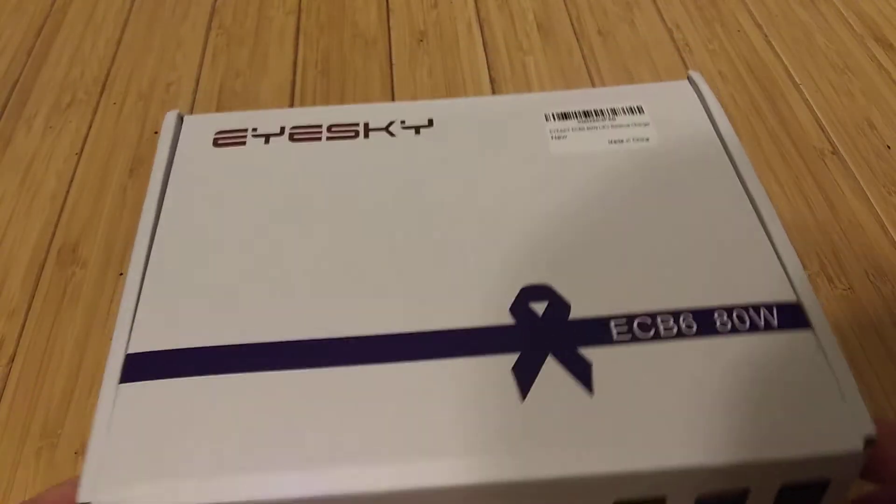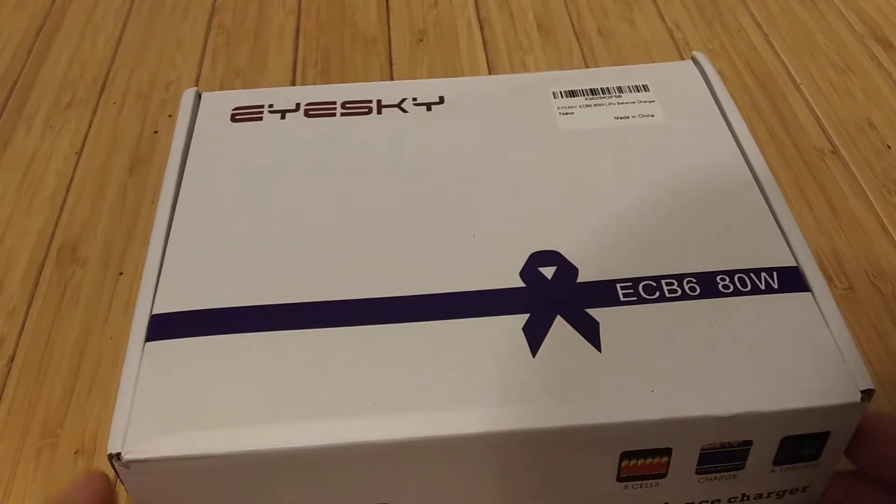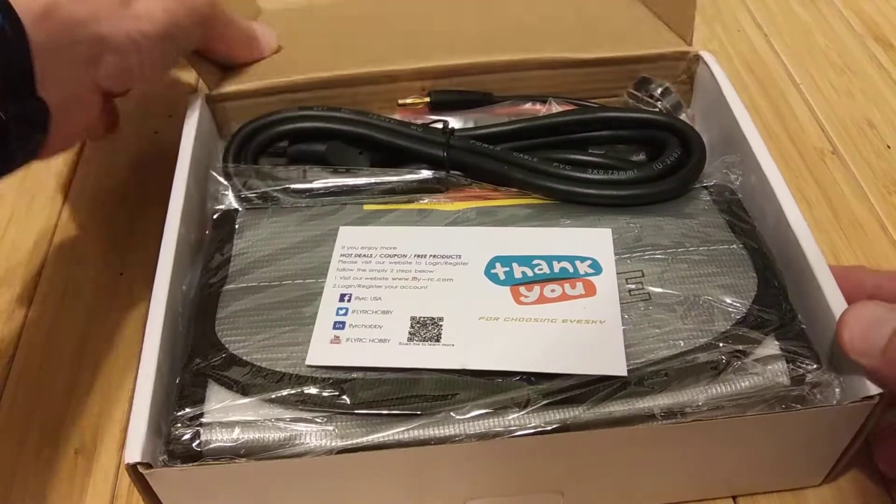Alright, so I just got the iSky ECB6 80 watt lipo balance charger. Dude, this thing is sweet.